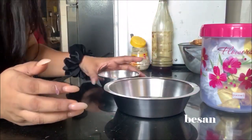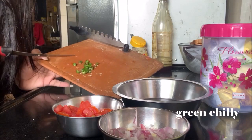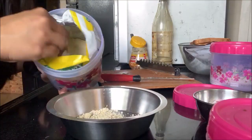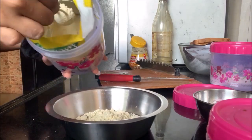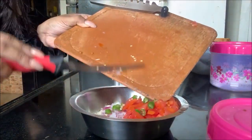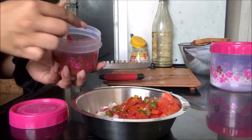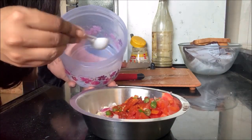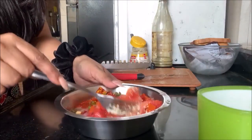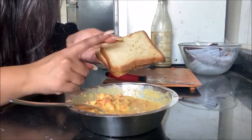For besan toast, all you need is besan, one chopped onion, one chopped tomato, and some chopped green chilies — add as much as you like. I like it really spicy. Add a little bit of turmeric and red chili powder, and salt. Once the batter is all prepared, I'm going to soak the bread in it and fry it.